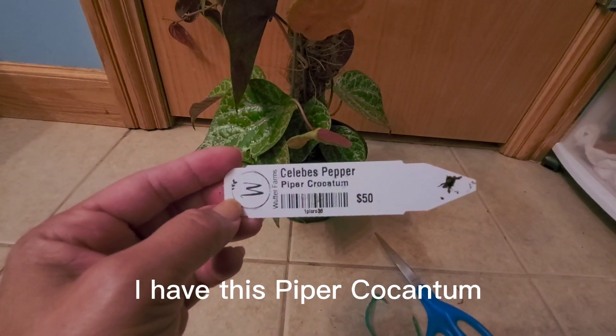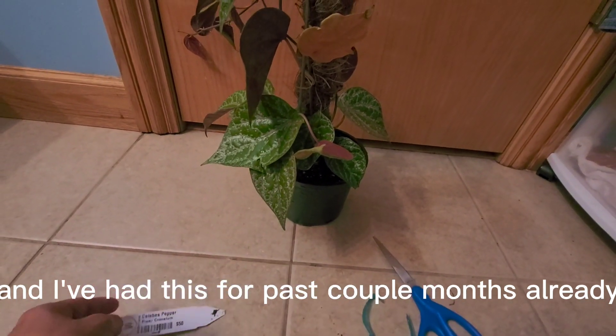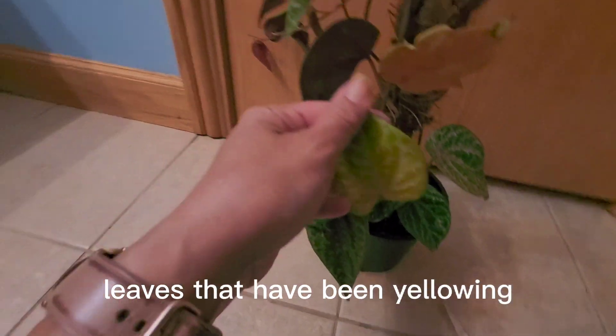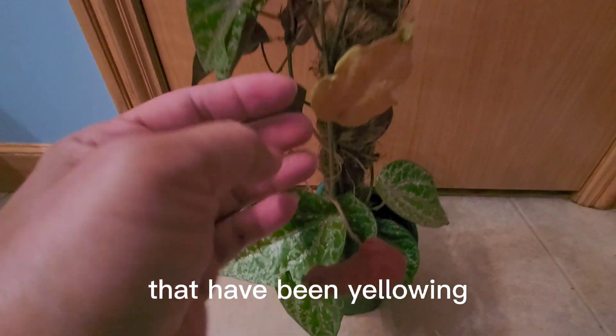I have this Piper Crocatum and I've had this for the past couple of months already, but I noticed that my plant has leaves that have been yellowing. There are two leaves on the same vine that have been yellowing.